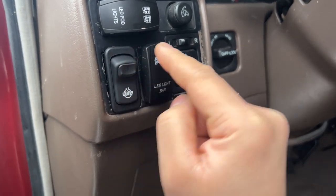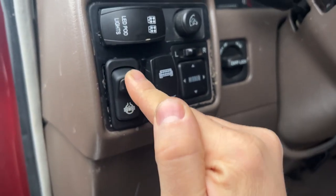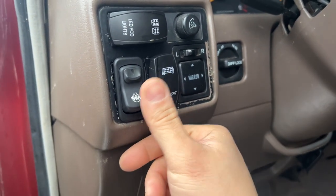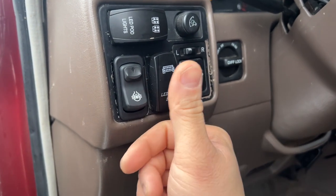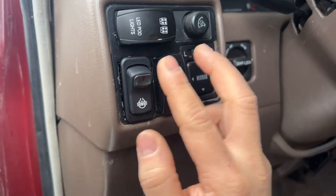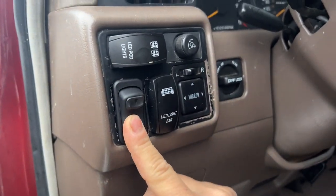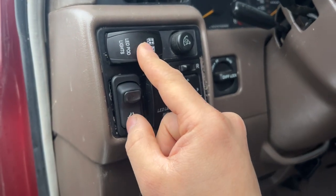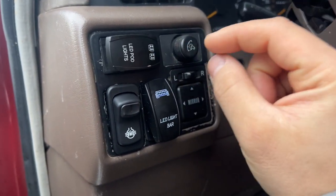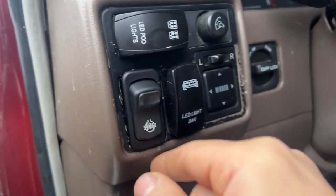This switch is really nice because it's not your typical switch — you can't press it unless you go down first. So it's a very nice safety switch; there's no way you can accidentally bump it. You can mount it facing up, facing down, whatever you want. I have it facing this way just so they're all similar. This switch needs to be right here, but I moved it up because it makes more sense — if I want to turn on my LED lights I can just press these two together.